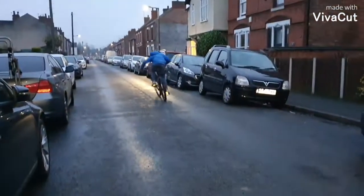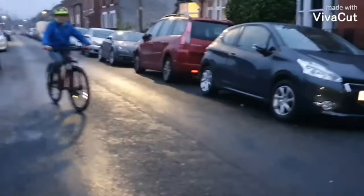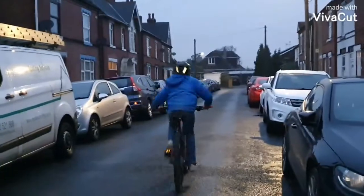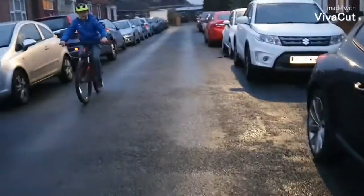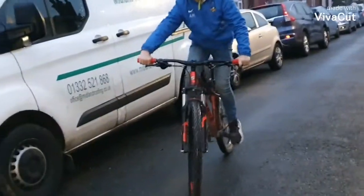Mountain biking — you still need wheels though, don't you. That reflector looks stupid but I'll zoom in a bit. Direct eye contact with the camera — that is nuts.